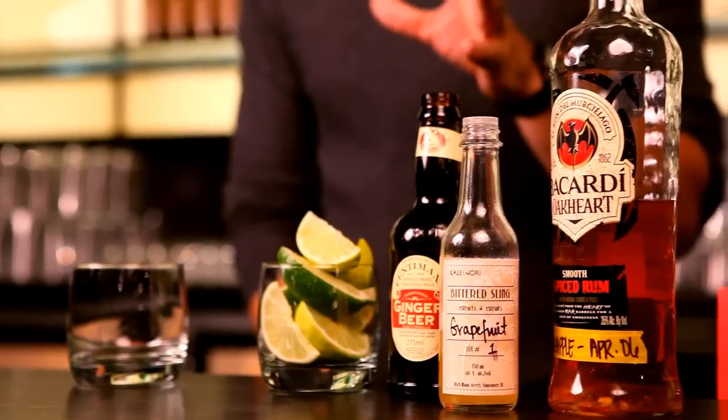Hey there, I'm JW from Ginger 62. I'm here to showcase a drink that will soon be on our new cocktail menu, and it's just simple enough to make at home for yourself or to impress your friends with.